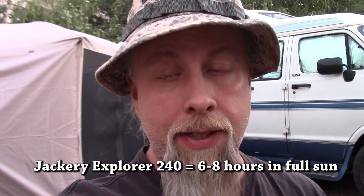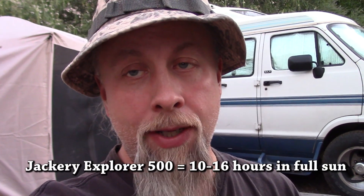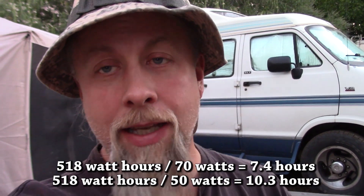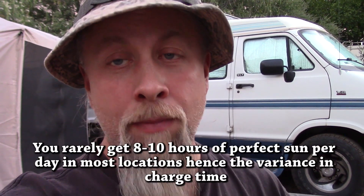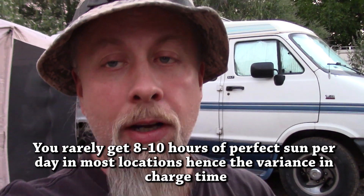How fast will it charge the Jackery 240? The 100-watt solar panel will do it in about six to eight hours. Jackery's website is conservative and says eight to ten hours, but in my experience it's six to eight depending on sky conditions. For the Explorer 500, it's approximately 10 hours — Jackery says 16, but realistically it's 10 to 12 hours in good summer sun. The math: 518 watt-hours divided by roughly 70 watts gives you the hours to charge. For the 240, it has a 252 watt-hour battery; divide by 42 watts maximum charge rate, and you get about six hours.